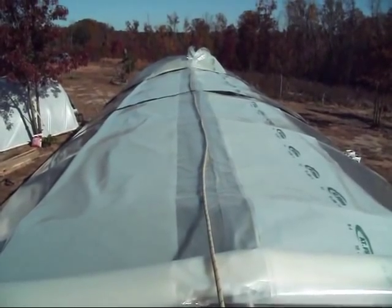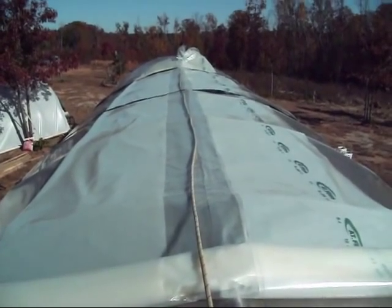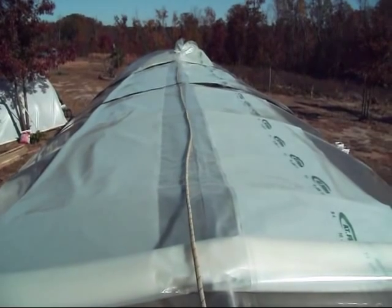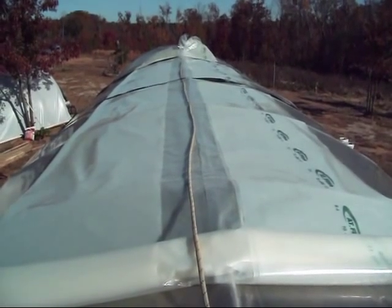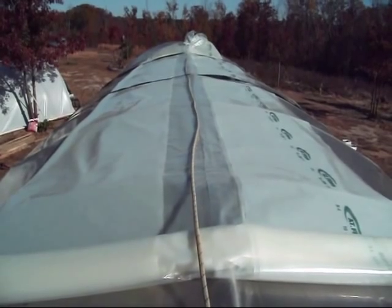I called my buddy to see if he was at home and might want to come over and help me stretch this plastic out, but he didn't answer his phone — he might be out cutting wood somewhere. The old guy up on the hill next to me is 73 years old, and it's early afternoon, so he's taking his nap.